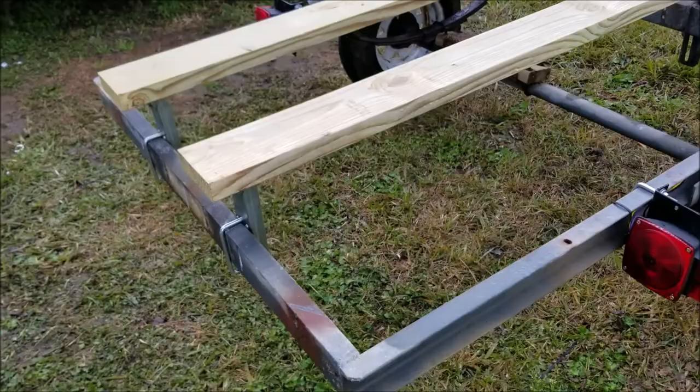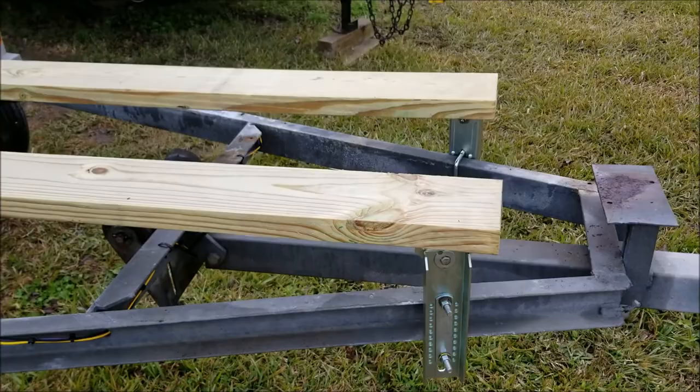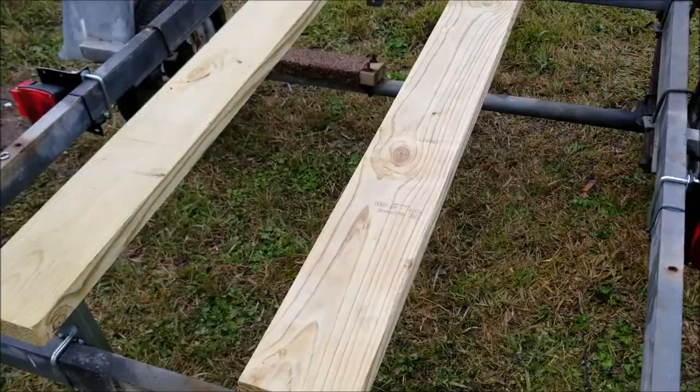I ordered brand new bunk brackets. Put those on the back. I was able to salvage two in the middle. Put two brand new ones in the front. New square U-bolts. And I'm using two two-by-six by ten foot boards.